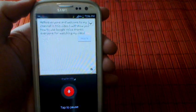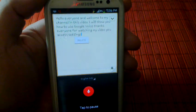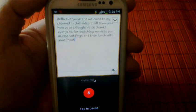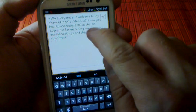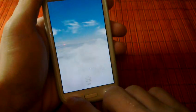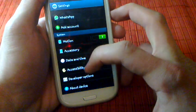To activate this, you go to your Settings and then Language and Input.